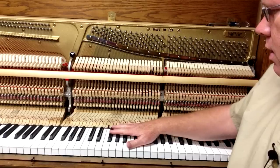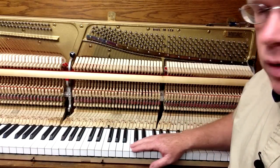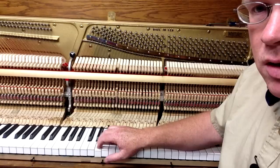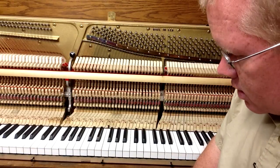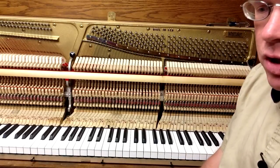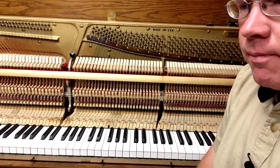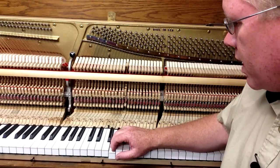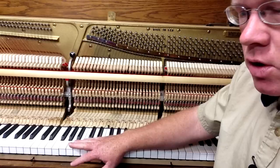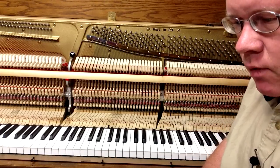The next step in the reconditioning process is going through and regulating the keyboard — making sure that all the keys are level, which we do have another video on key leveling — and you want to make sure that the key dip is correct. Part of this is going to be done in the regulating process, which is done after you do all the reconditioning. Regulating is adjusting all the action parts so that they play well, and that's done after you make sure everything is in good working order. You want to get a basic regulation first so that it works fairly well before you do the fine regulation after all the rest of the reconditioning is done.